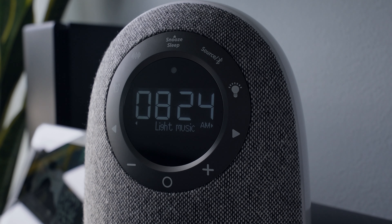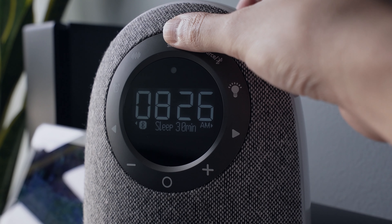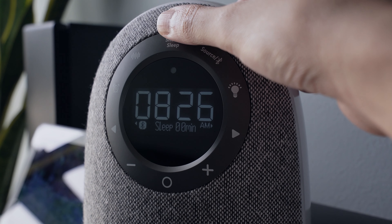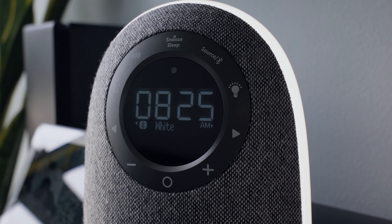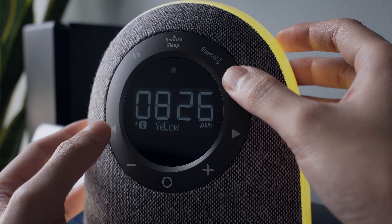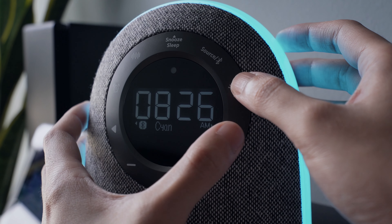Tapping the wave icon activates the sleep music. Let's listen to the different sleep music options. There's also a sleep mode that will automatically put the speaker to sleep after the set time.